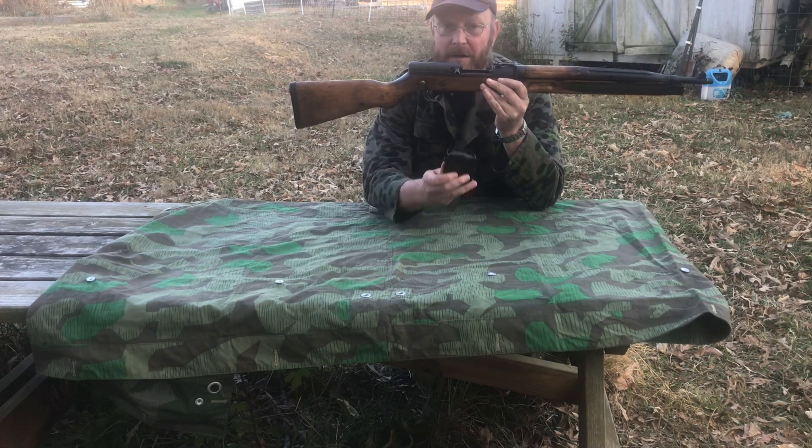But like I said, not having shot it — if anyone has a source for 7.62x45, or even a way to safely convert one of these to fire 7.62x39, I would love to hear from you in the comments. I'd like to get this one up and running, if just for a little bit.